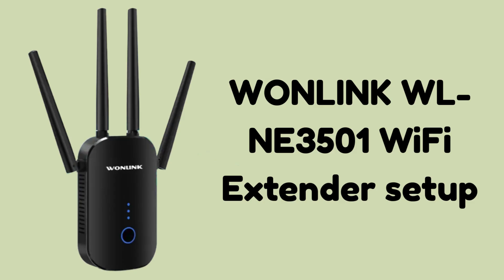Are you suffering from a weak Wi-Fi signal all over your home? Then don't worry — today we will solve this problem. In today's video we will learn how to set up the Wanlink WLNE3501 Wi-Fi extender in very easy steps. The Wanlink WLNE3501 is a dual-band AC1200 device that boosts your existing Wi-Fi signal to cover weak or dead zones in your home or office. It supports both 2.4 GHz and 5 GHz bands.